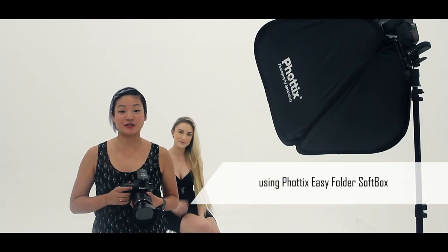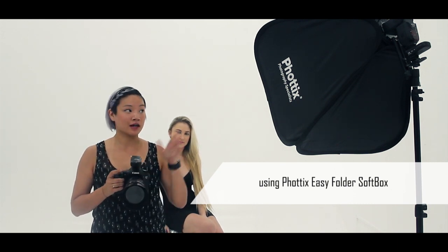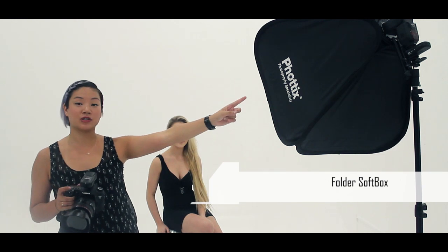Let's see how easy it is to use the Photex Strato TTL flash trigger. I have my transmitter on the camera locked in, my receiver on a light stand with a Mitros flash, and we have Natalia in the studio with us today. You just turn everything on and we're ready to shoot.